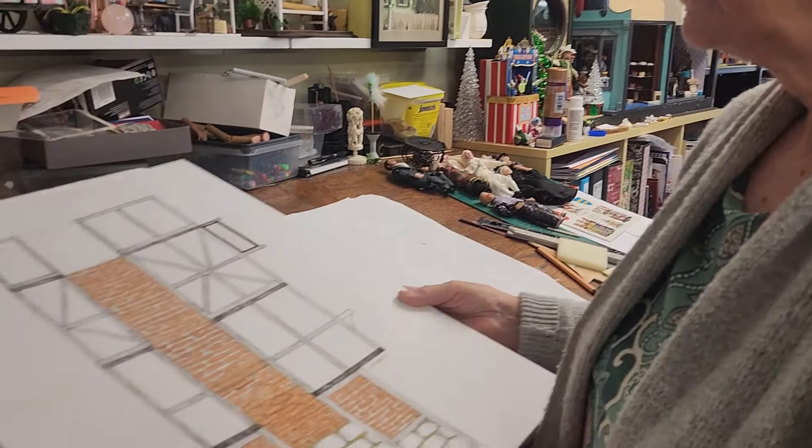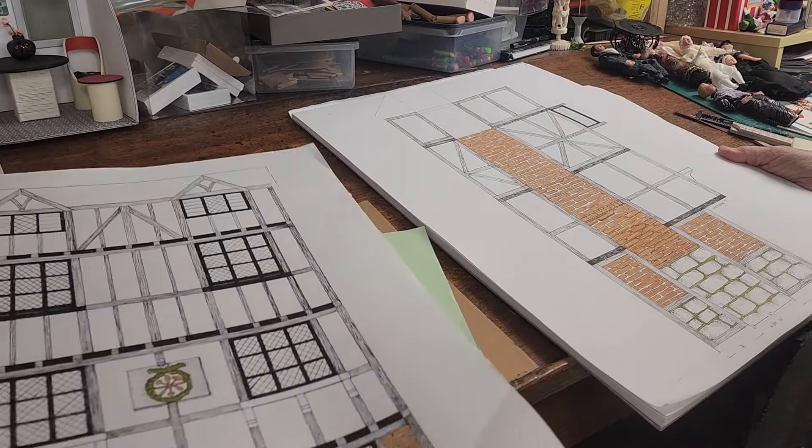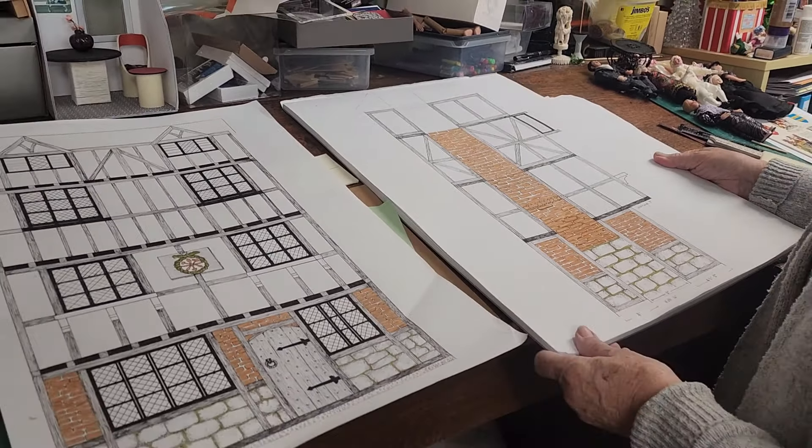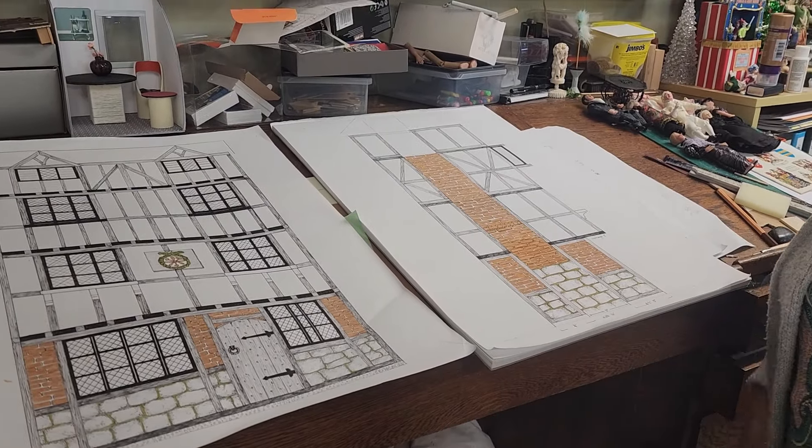Apart from the side view and the front view, I've just got the floor plans to do now. When I have the floor plans done, Roger can have a look at them and work out a lighting plan — for the first time he gets to do the lighting from the word go, and he's quite excited about that. So that's good, all good.